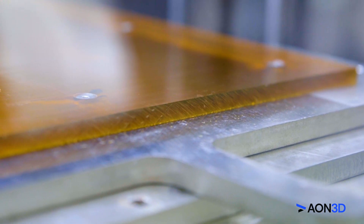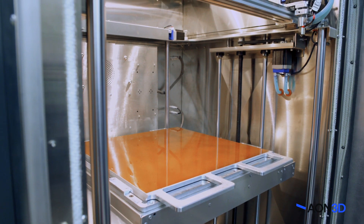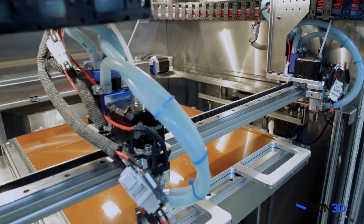The Aon M2 offers the precision thermal control you need to fabricate high quality parts. With its actively heated bed and build chamber, as well as a liquid cooling loop tied to both hot ends and the stepper motor.